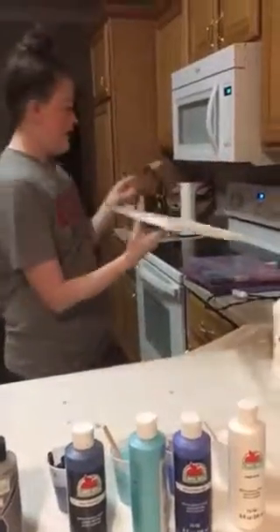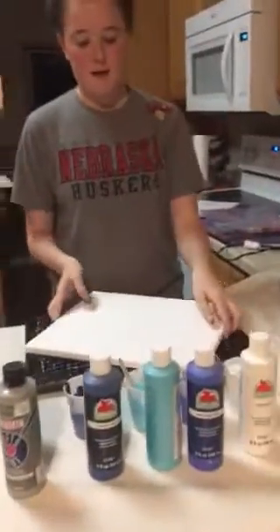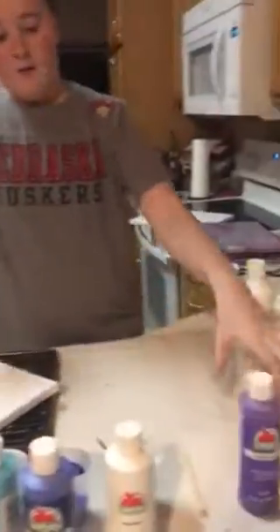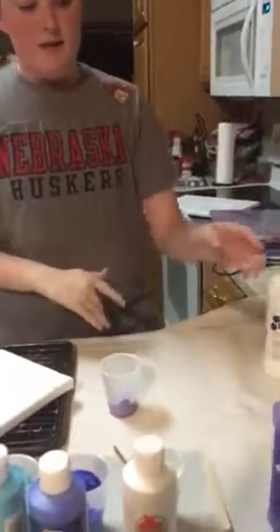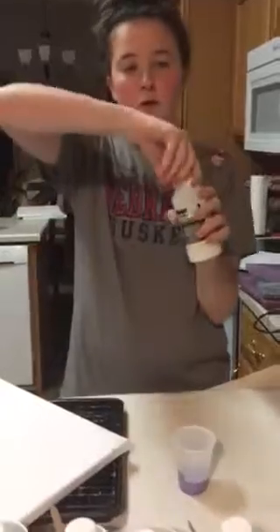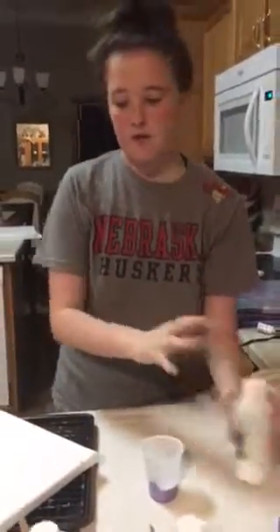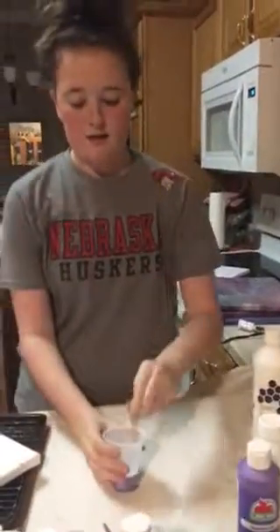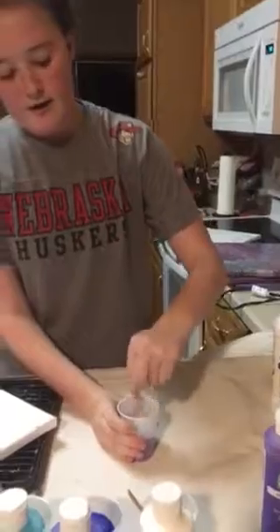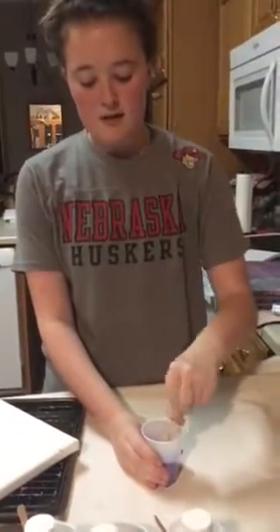I have previously painted gesso onto this canvas just to keep the process moving along. Now I'll show you how to thin out your paint. So I'm demonstrating with purple — you put about just a little bit of paint in, you don't need a bunch. Then you take the pouring medium and pour some in. You can always add more later. Mix it until you get the desired thinness, and make sure the thinness of all the paints is the same, otherwise it gets all messed up.